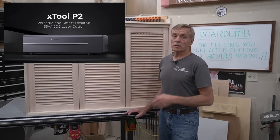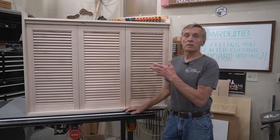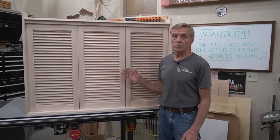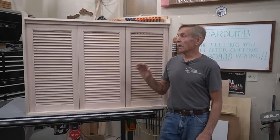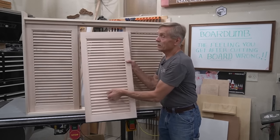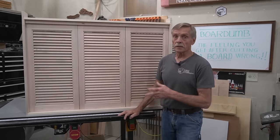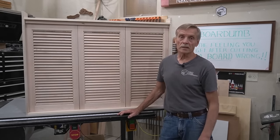I'll take you on a deep dive where I use the P2's powerful 55-watt laser to cut 162 mortises for the 81 louvers on this project for a discerning client. I want to focus more on the work the laser does to make this project possible than to cover the more routine woodworking aspects. I'll jump right in and breeze through the frame-making process, then slow down to get into the nitty-gritty of what it takes to get next level results from a CO2 laser on a project like this.